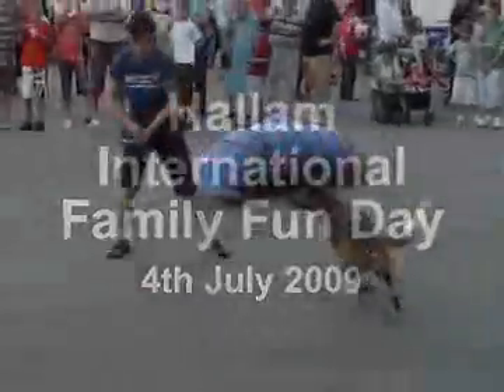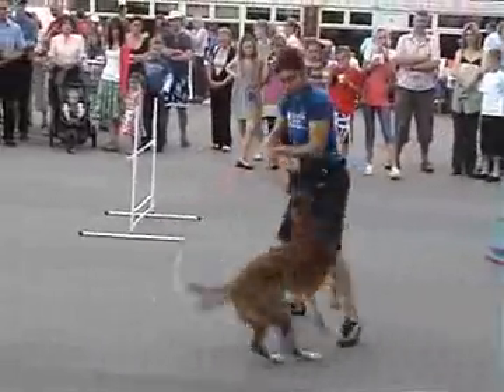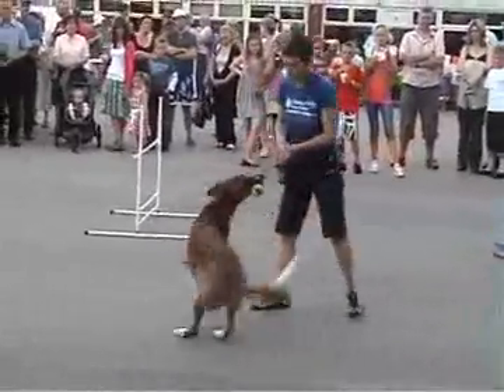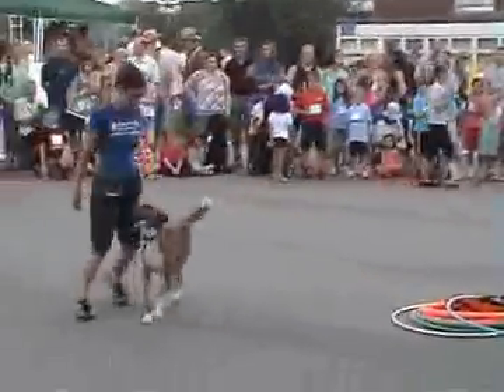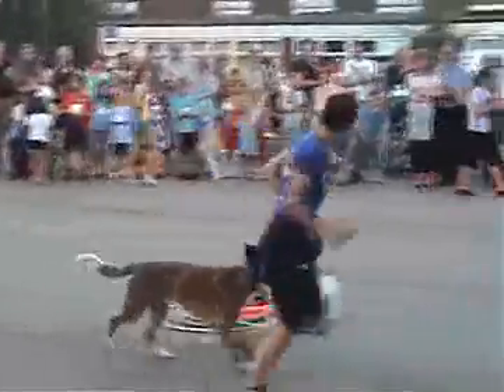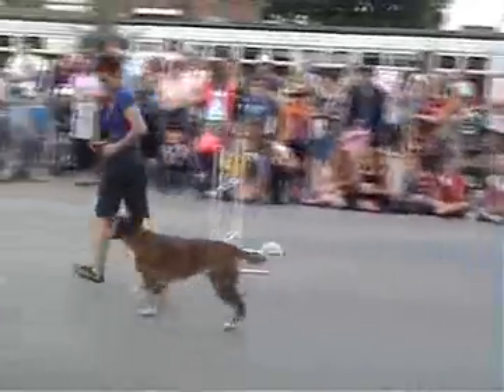Encourage your dog to do something that you like, and then you do something that they like — they're going to want to do that thing for you more next time. As you can see if you have a look at what Wiz is doing, this is really just attention while you're walking around. The dog's not doing anything other than being interested in you, and you can get picky.